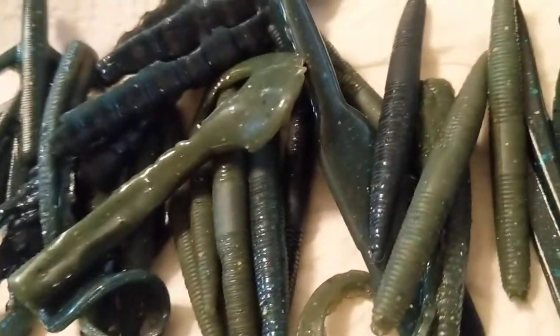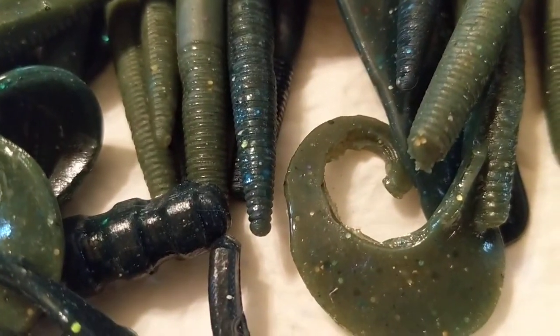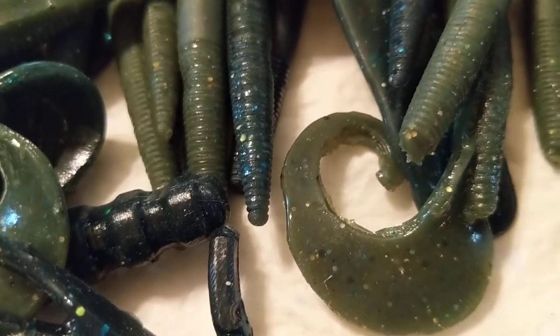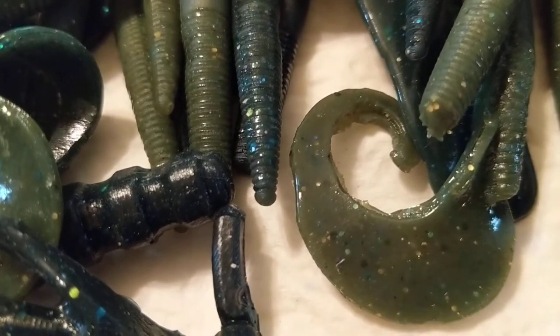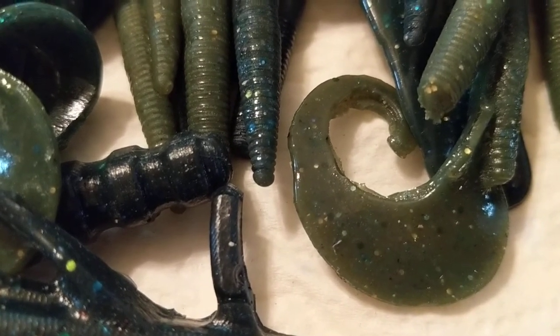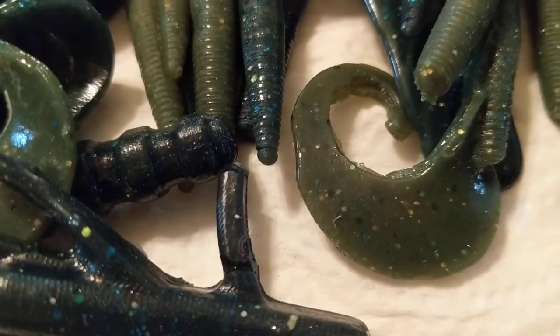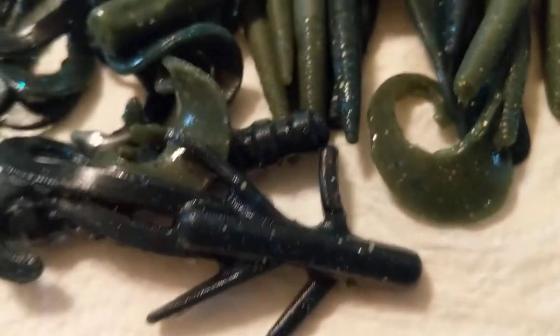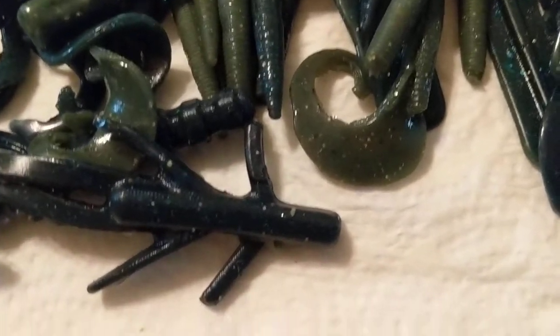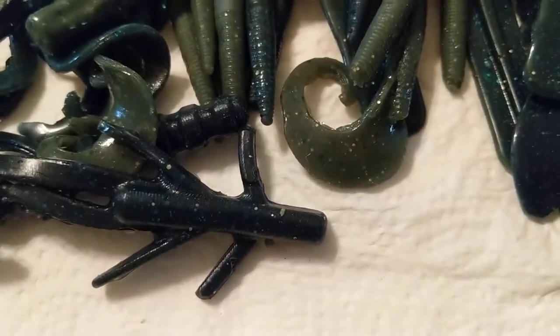That's most of what I'm fishing right now. I do have other molds I haven't shown — swim bait molds, another craw, a little paddle tail, an inch-and-a-half beaver tail, and a couple big beaver tails. I'll show those off on my next pour.